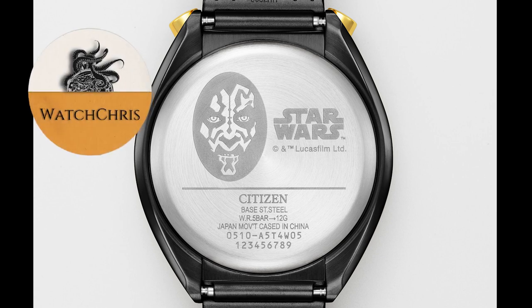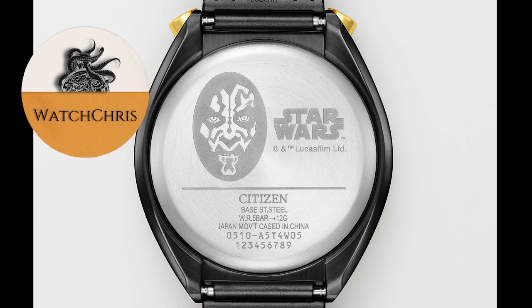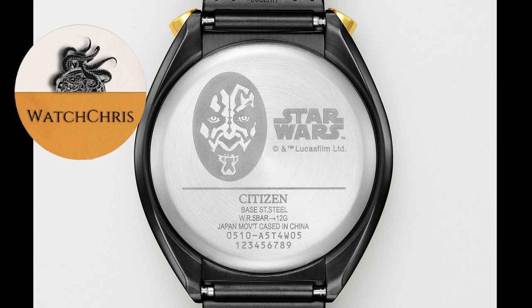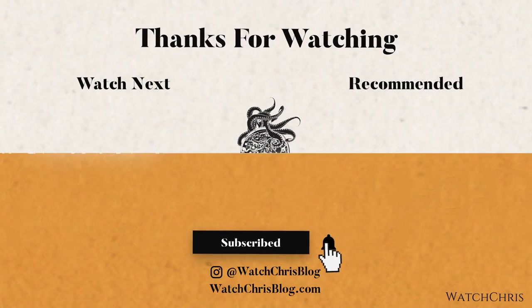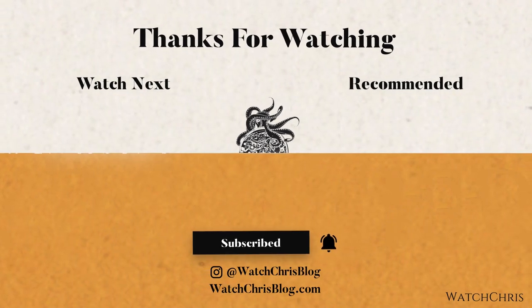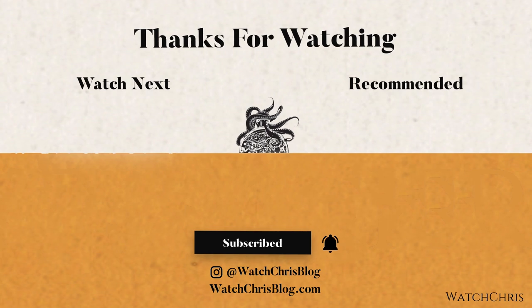Tell me what you guys think down in the comments below. Happy May the 4th — May the 4th be with you. If you are a Star Wars fan, you know what I'm talking about. If you're not, I'm sorry, and hopefully you enjoyed the video anyway. Thank you for logging on — I'll catch you guys in the next video.